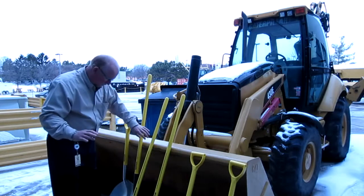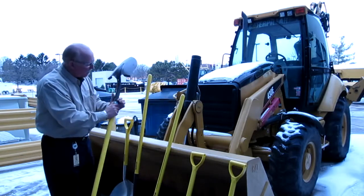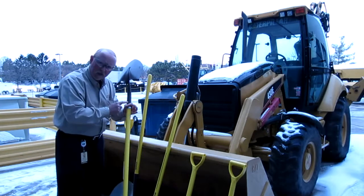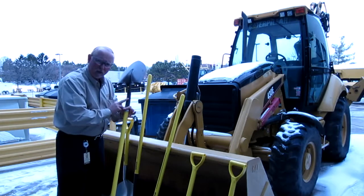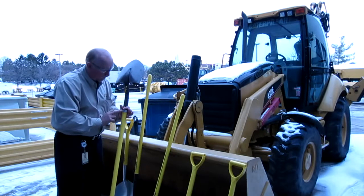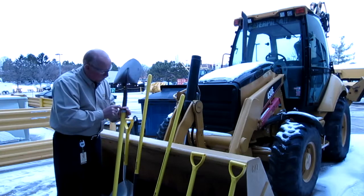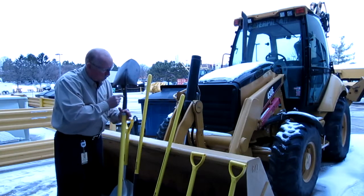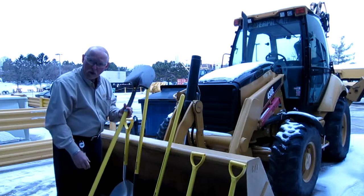What makes these shovels different is right here. What you've got is a vertebrae that runs down through the handle, and as you put pressure on this handle it lets it bend a little bit — because that's generally where your shovel is going to wear out, right in here about 10 to 12 inches. Our suppliers put a vertebrae in there that helps this thing bend so you don't break it.